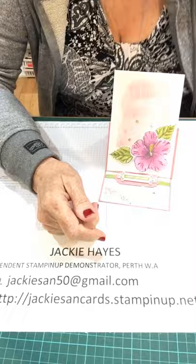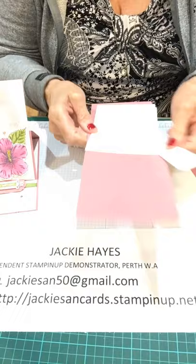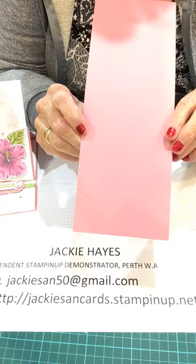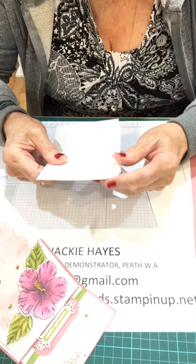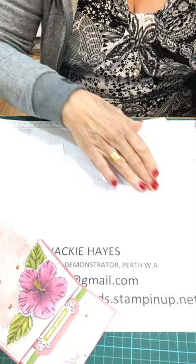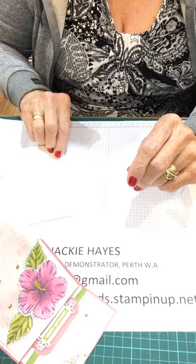I used the palm trees on last week's one. Now we'll get started. I am using Rococo Rose and I've cut it at ten and a half — that's a full sheet of Rococo Rose A4, cut straight down the middle at ten and a half. I've got two pieces of Whisper White, the normal size that I normally cut — fourteen and a half by ten.